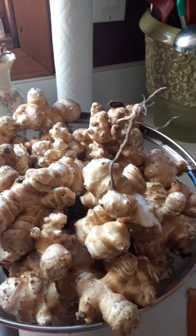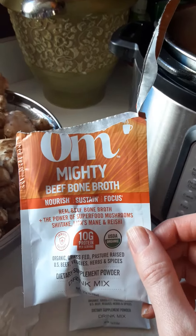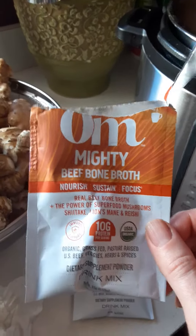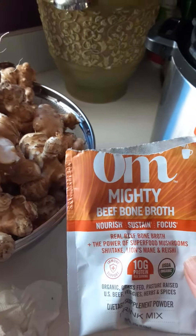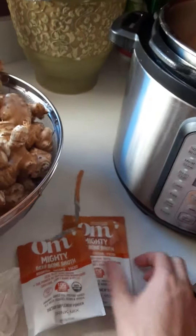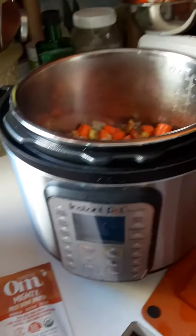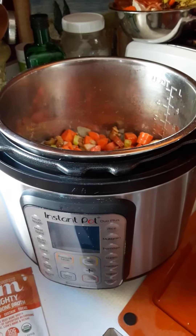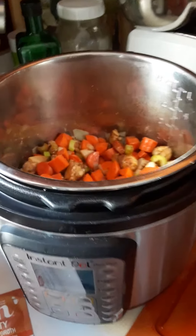I'm also adding this to the stew. If you don't have broth, this is great — it's all organic ingredients, has a lot of mushrooms in it, and also has organic beef. I use this a lot when I make stews and soups. So I'm going to add two packages of this with filtered water. I've got some stew meat from Nagaki Farms, and that's what we are having today.